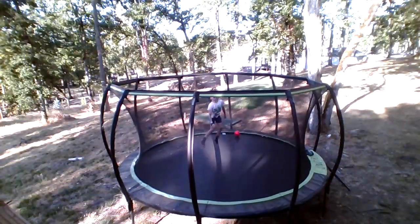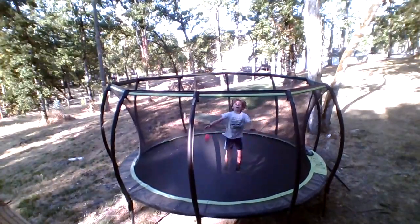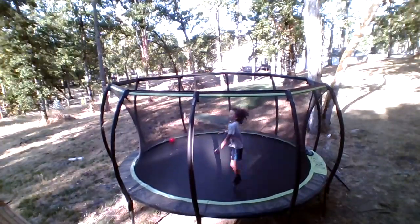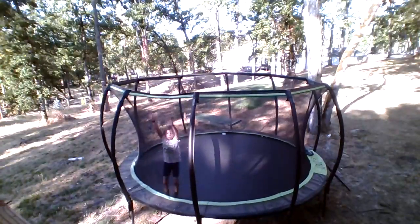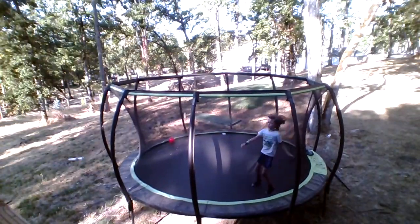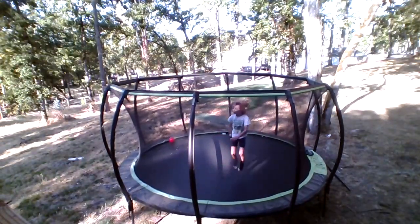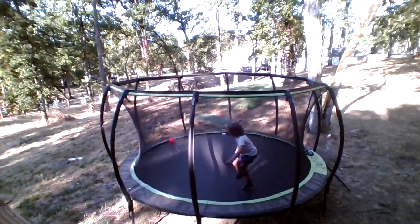Hi guys, today I'm going to be doing all my updated best tricks — well, not necessarily my best tricks, I'm just going to go around doing tricks. And yeah, let's get into it.